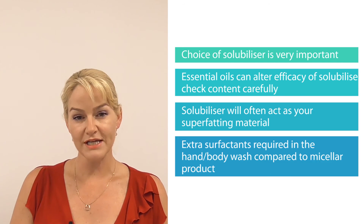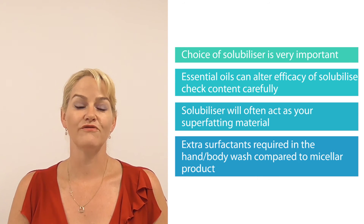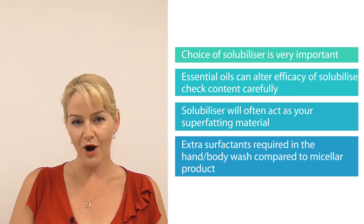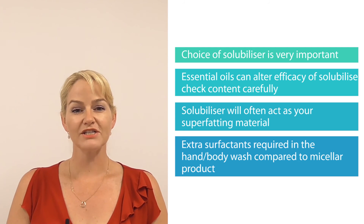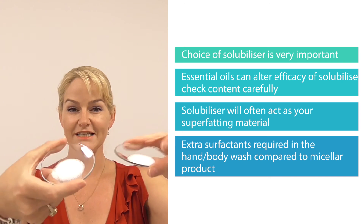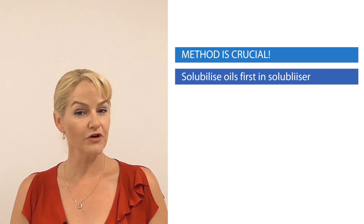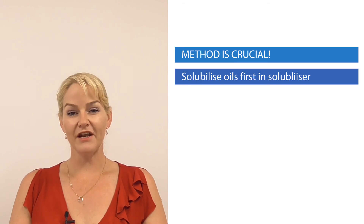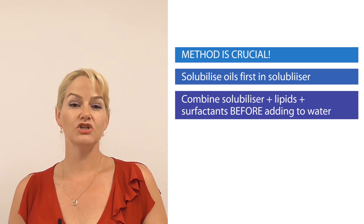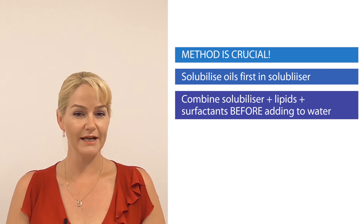The other thing is when you're making a body or hand self-foaming product your consumer is going to expect it to foam for longer. That's why I've got extra surfactant content in the hand body wash product compared to the micellar cleansing foam. I've used very mild surfactants in these formulas and kept the surfactant content quite low, but you'll see they still perform really well. Here are those foam profiles — as you can see they're still going quite well. Make sure you follow my method where I solubilize the essential oil and lipid portion first before adding the diluted surfactant materials, then make sure that's all solubilized and in micelles properly before adding it to the water phase, and then add to the water phase quite slowly bit by bit so that the solution remains nice and clear. That's another really important step.